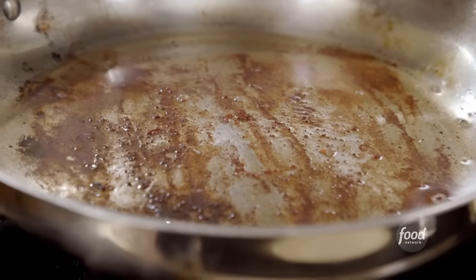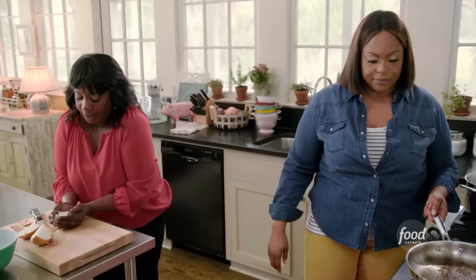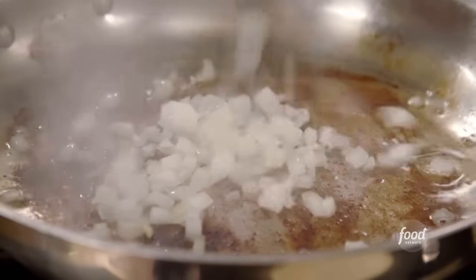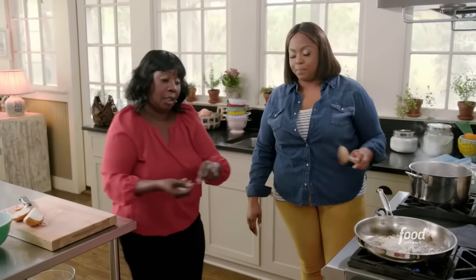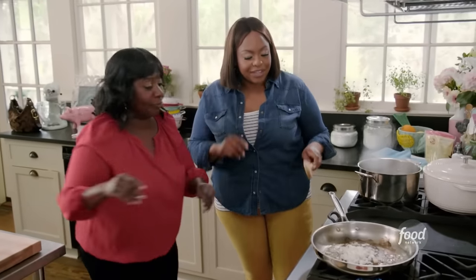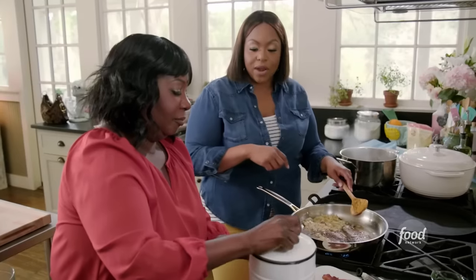This pan is nice and brown, so that's going to give me a good dark gravy. That's going to make a really good gravy right there — that's actually the biggest key to making it. You've got to get that pan nice and dirty. And I need a little bit of flour. Can you stir around the grits too?